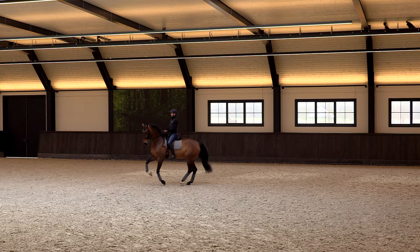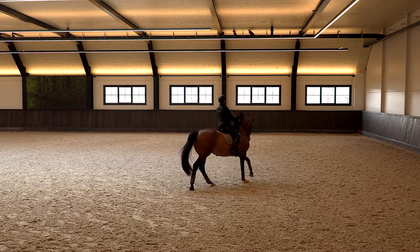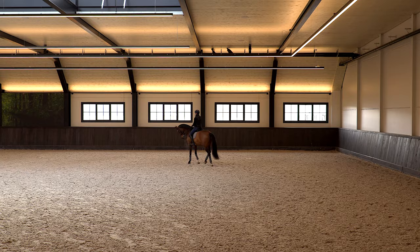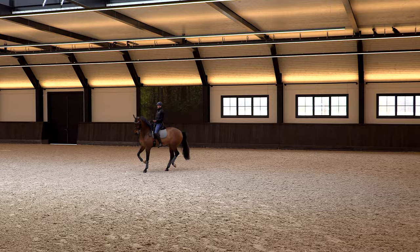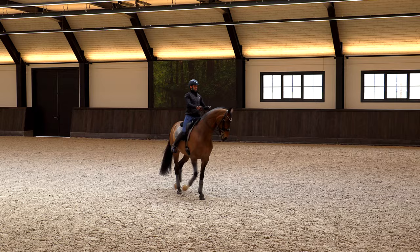There comes the tricky point: she shouldn't make the pirouette small already just because I bring her back, because that sometimes happens. When I lose energy I need to go forward and then back. First I want to bring her back while she keeps the rhythm - when that's good I make it smaller, just sit back, put my hands to the left, keep my hands soft. Once in a small pirouette I try to let go of my hands and she needs to stay like this on her own.